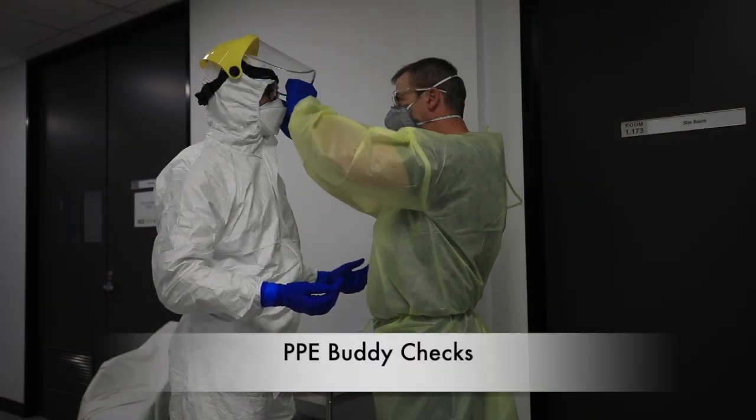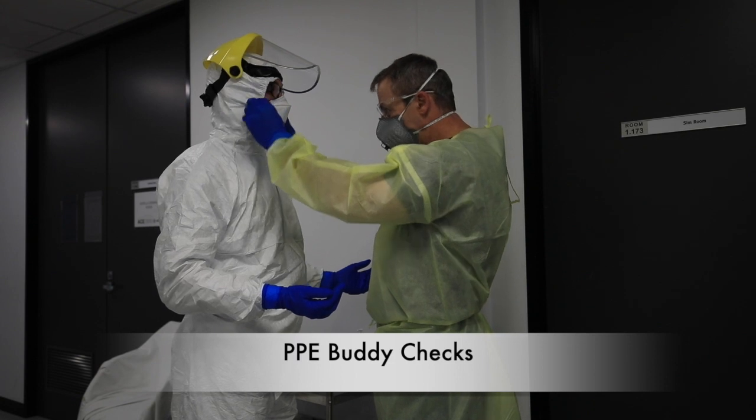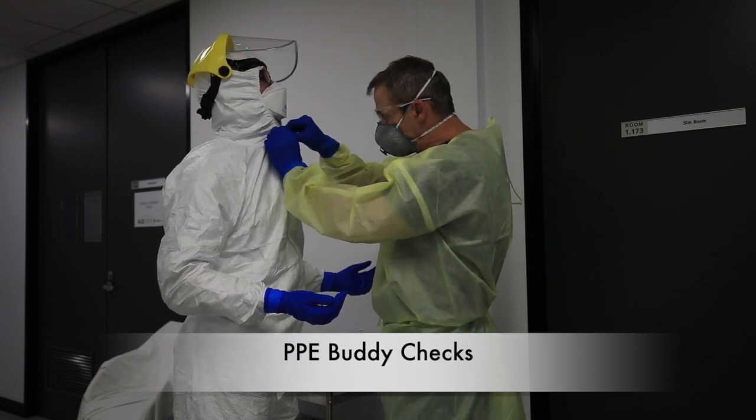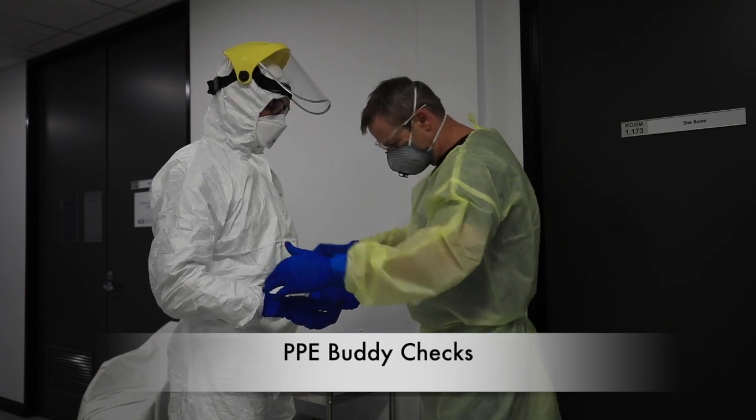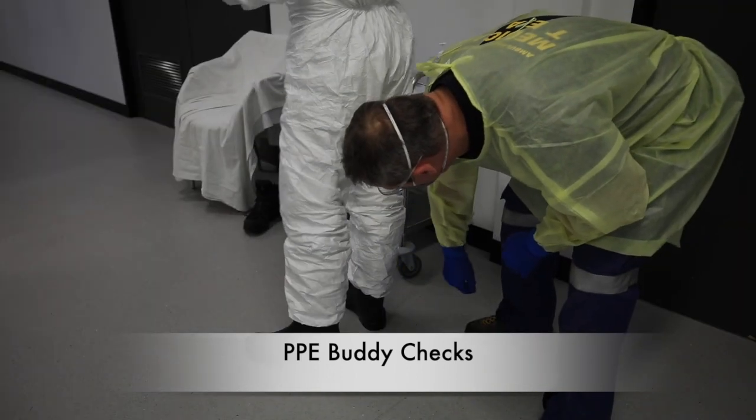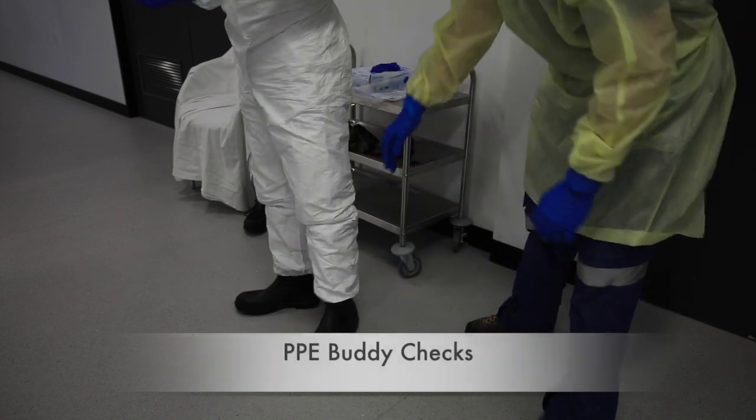Go — doing the body check now. No gaps here. Good seal. Cover your mask. Zipper's up. Gloves over your cuffs. Legs are down. Boots are covered. No openings visible.